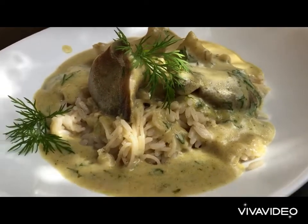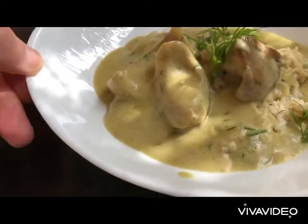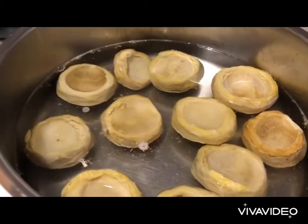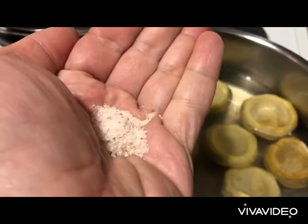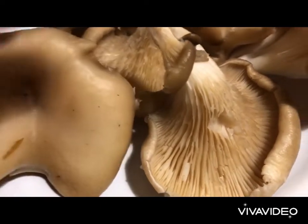We shall be making artichoke and mushrooms with white sauce, served on rice. Half a kilogram of artichoke, we put in water and we add the juice of one lemon and a pinch of salt. We wash and clean 300 grams of ribbed mushroom.